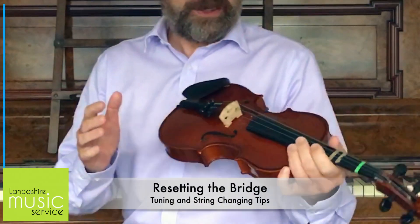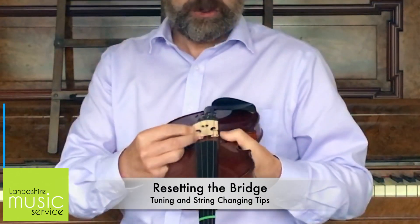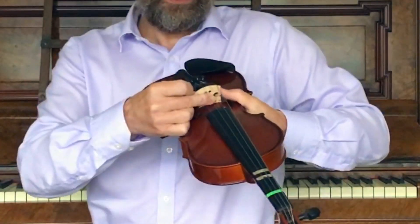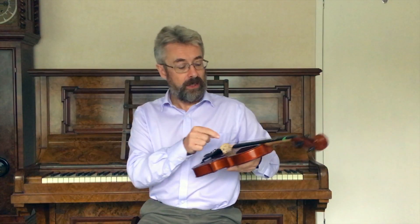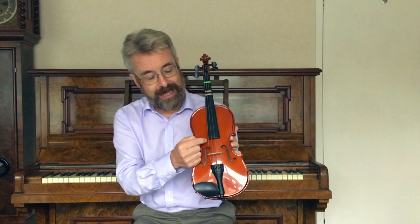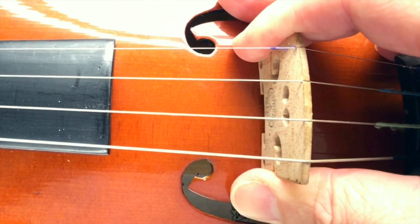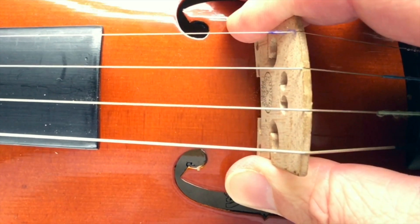If you've accidentally knocked the violin and caught the bridge and it's been pushed over, you've got to reset that. The way you do that is support the bridge and then use your other thumb to push it back. You slide it up and look at the gap between the edge of the fingerboard and the G string, and the edge of the fingerboard and the E string, and just push that back until it's central.